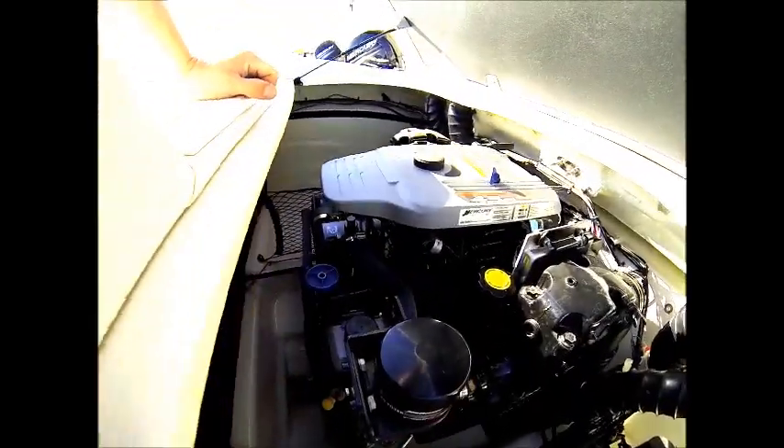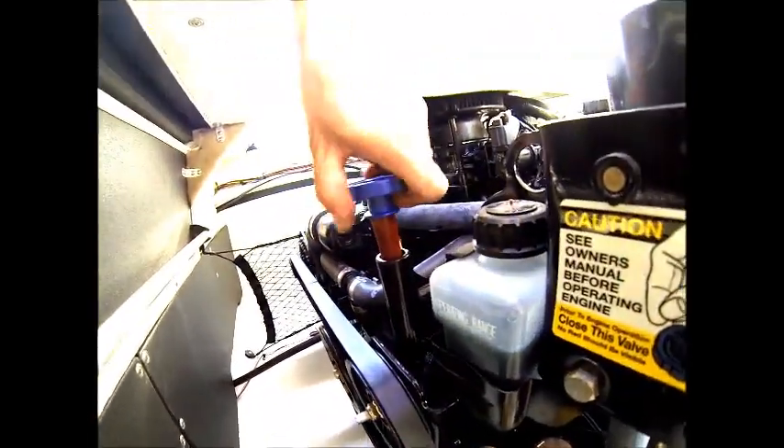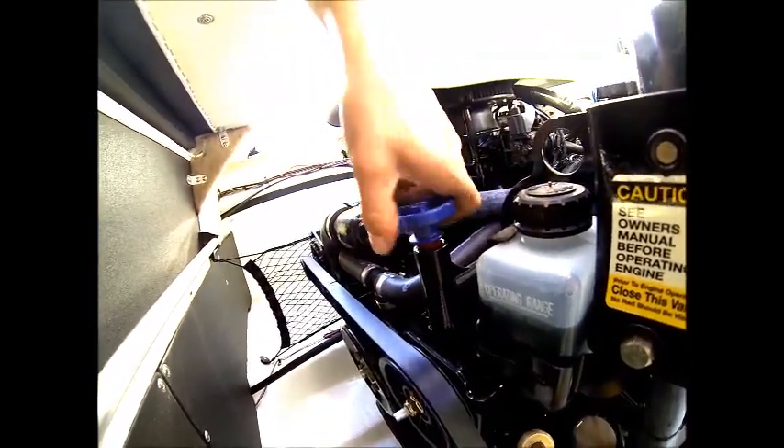At this point, you'll go back and turn the drain handle clockwise until it tightens, then put your vent plug back in to close the system.